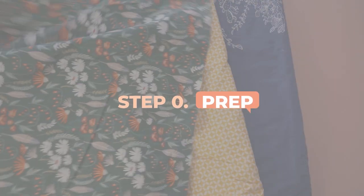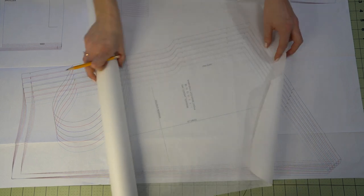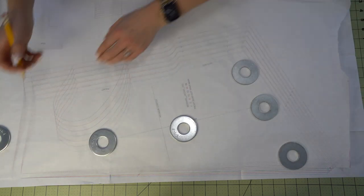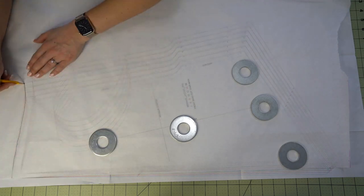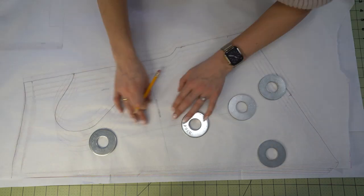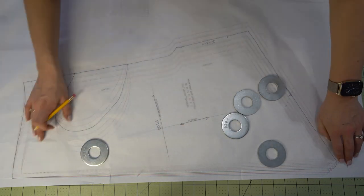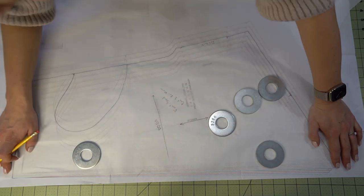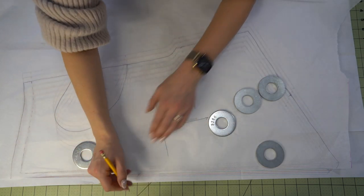First, let's talk about preparation. I always like to trace out my patterns and keep the original printed patterns. If it's a PDF I can reprint it, but if I want to make it in a different size later I trace it out. One important thing to mention: transfer your dots and the direction of greatest stretch, because that is not always the same as the grain line.